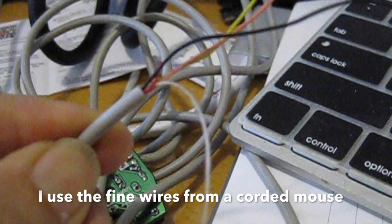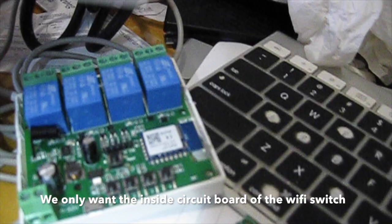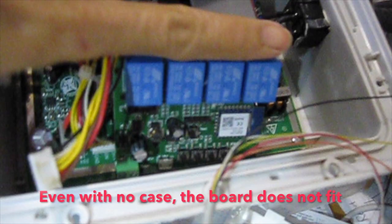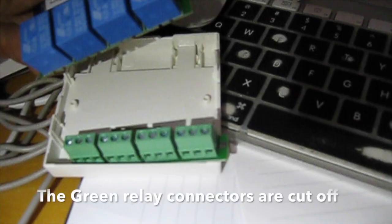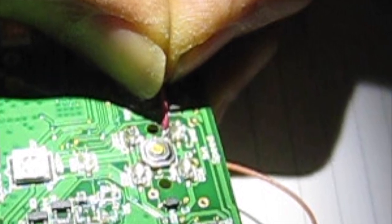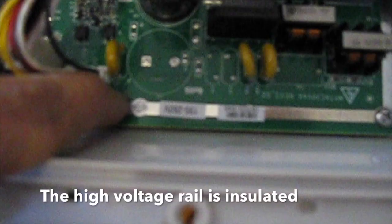To install the smart Wi-Fi switch inside, I used fine wires from a corded mouse — the mouse is now cordless. We only want the inside circuit board of the Wi-Fi switch. Even with no case, the board does not fit, so the green relay connectors are cut off. The fine wires are soldered to the switches and fed through existing holes in the circuit board, and the high voltage rail is insulated.